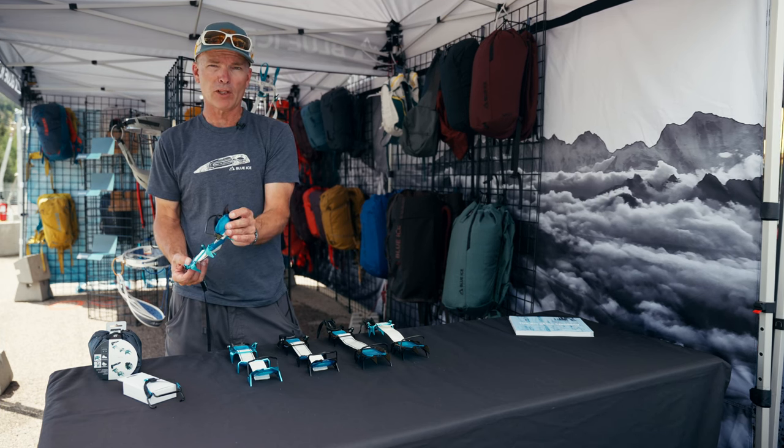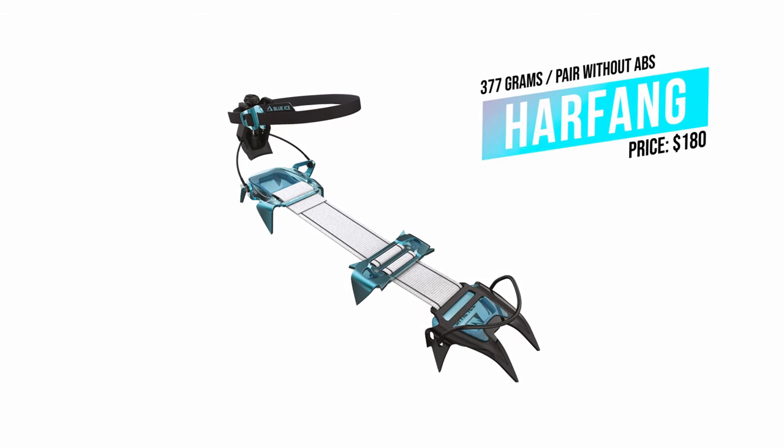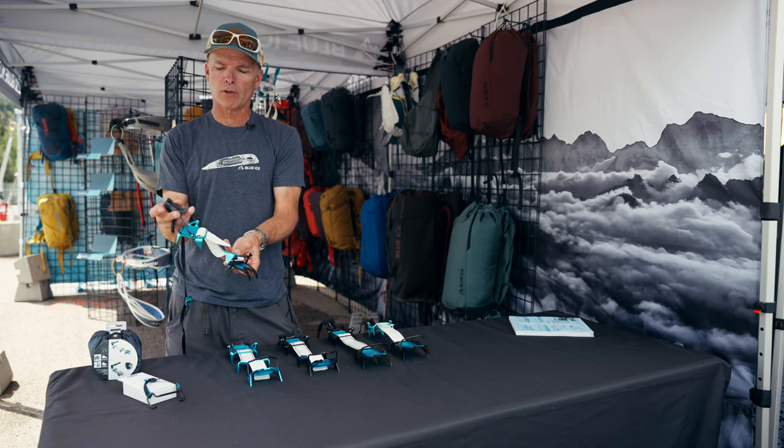It has a steel front, an aluminum middle section, and an aluminum back. The heel lever is micro-adjust, in injection molded glass-filled nylon.